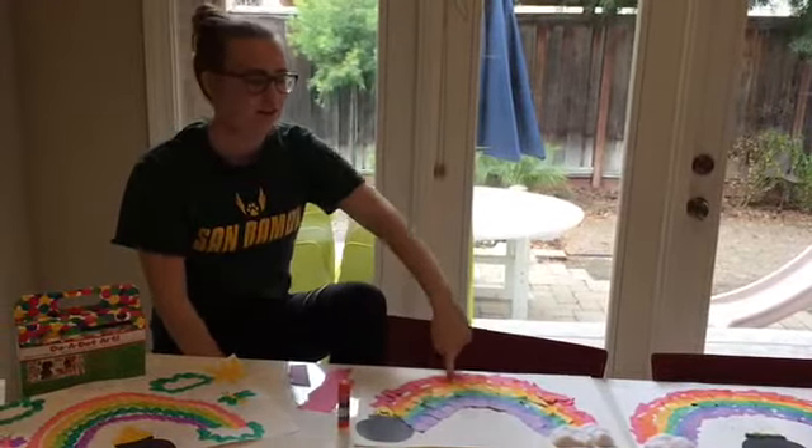I actually have three ideas for today, four if you want to make this lovely balloon hat, but it gets really annoying so we're just gonna take it off.